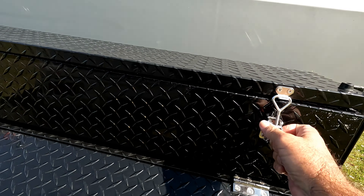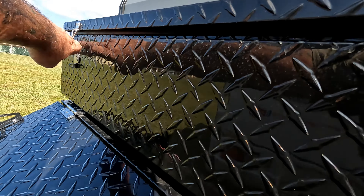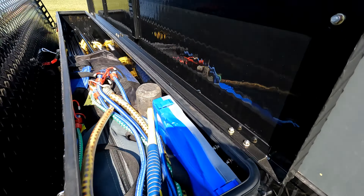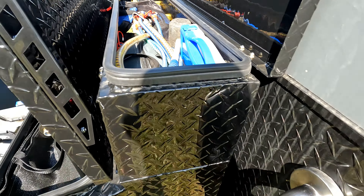And the diesel tank for the diesel hot water. This has got all our shades for the anti-flap kit. At the top here we have all the poles and the actual deflappers for the anti-flap kit. And tent pegs, things like that.